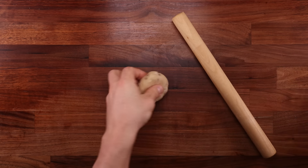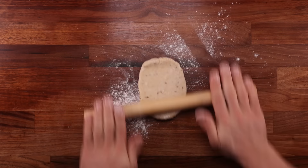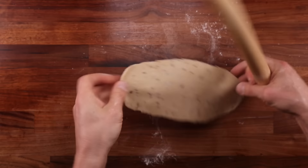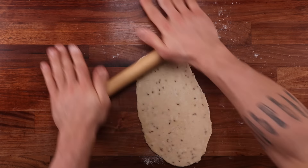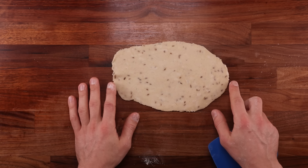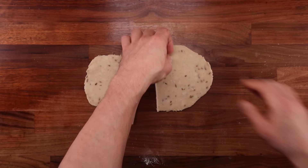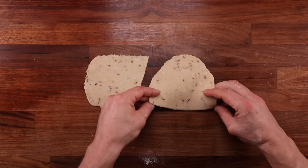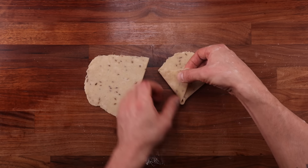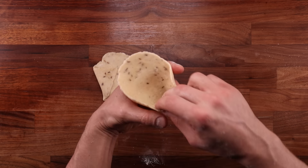We'll work with the dough balls one by one. Dust your table and the dough ball lightly with flour. Roll the dough ball out to a long oval shape, about 20 centimeters or around 8 inches long. Don't worry if it's a little rough around the edges — as long as it's more or less straight, it will do. Now take your dough scraper and cut the dough right down the middle. Each piece will be used for one samosa. Place the dough so that the straight cut side is facing you, then pick up the two corners, fold them up and let them meet in the middle. Overlap them, squeeze them together, and work your way down to seal up that seam — and you should end up with a little pastry cone.